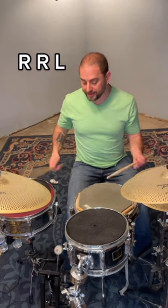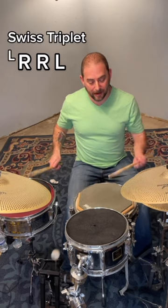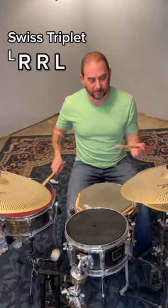Later in the section he changes that to a Swiss triplet. But the real icing on the cake is the orchestration — he starts moving around.